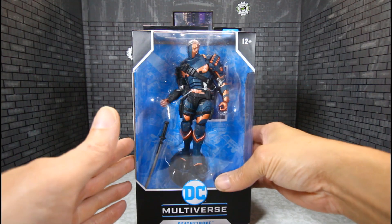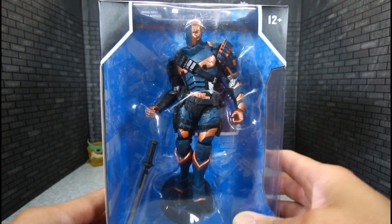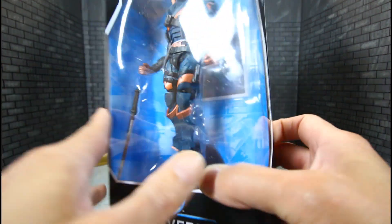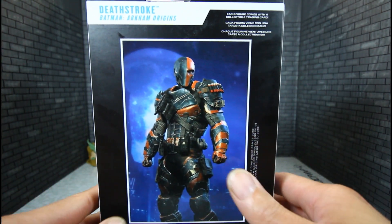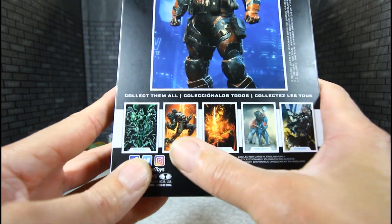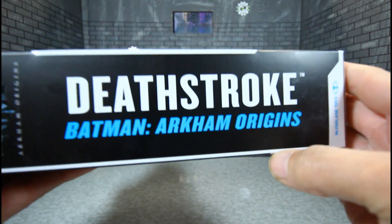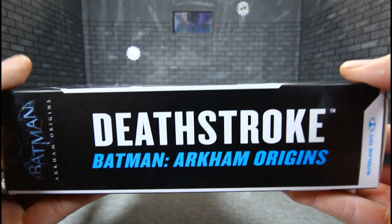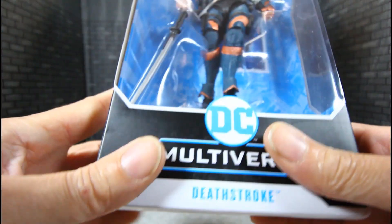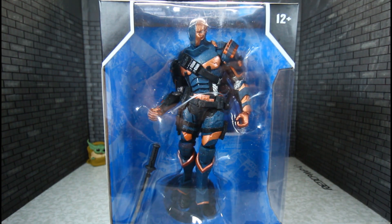He's all twisted up in there, as you can see — 22 moving parts, McFarlane Toys, ages 12 and up, DC Multiverse Deathstroke. Here is the calling card looking awesome; I do like the calling card. More figures in the wave, and this is Deathstroke from Batman Arkham Origins. We just reviewed the Arkham Knight Batman, but they'll still look good together. Let's get this guy out and see how he is.